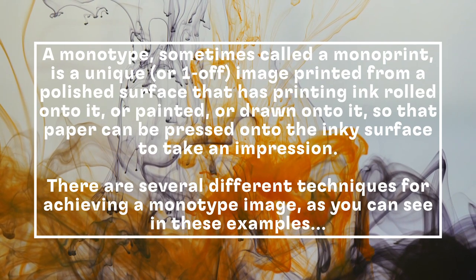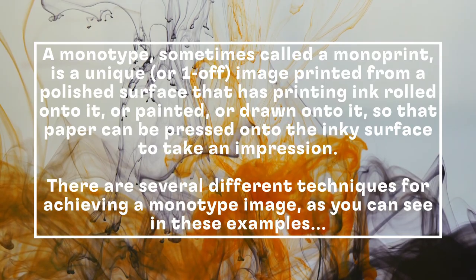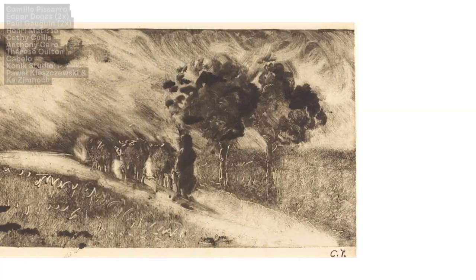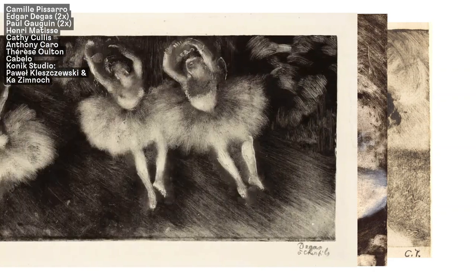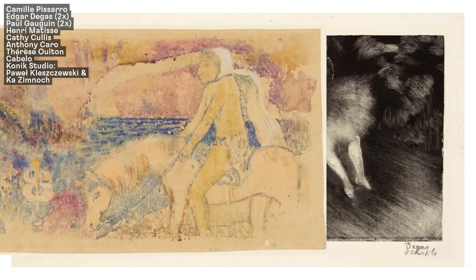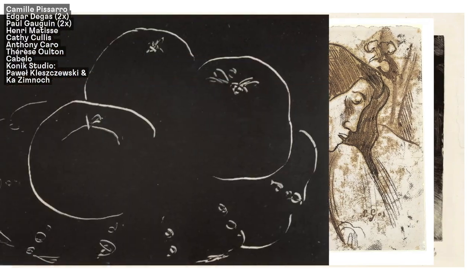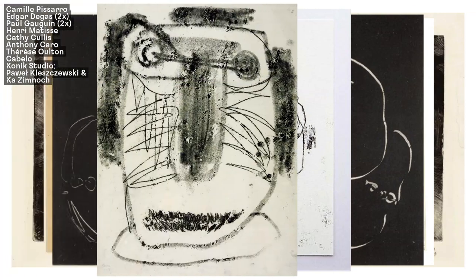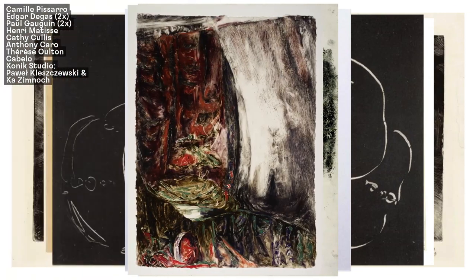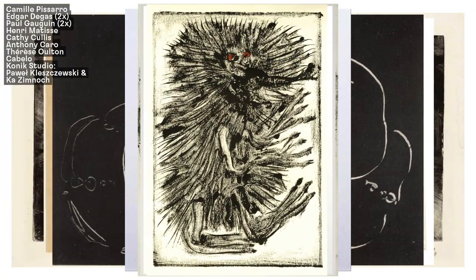There are several different techniques for achieving a monotype image, as you can see in these examples by Camille Pissarro, Edgar Degas, Paul Gauguin, Henri Matisse, Cathy Cullis, Anthony Caro, Therese Ultan, the Brazilian artist Zabelo, and the animation artists of Konek Studio.